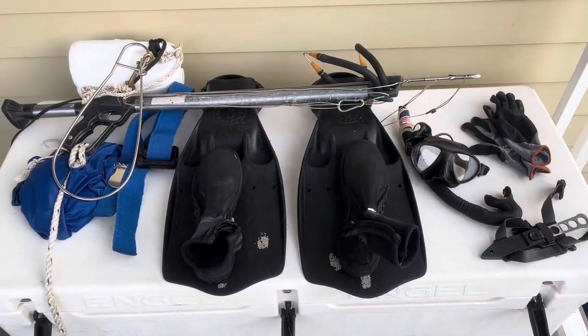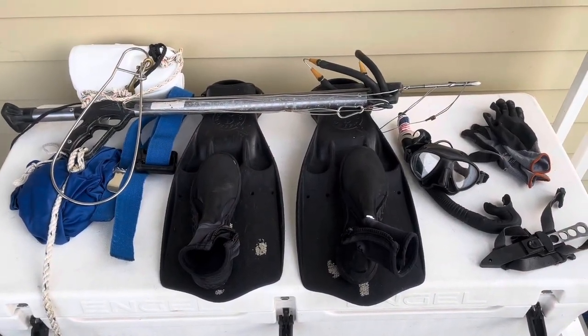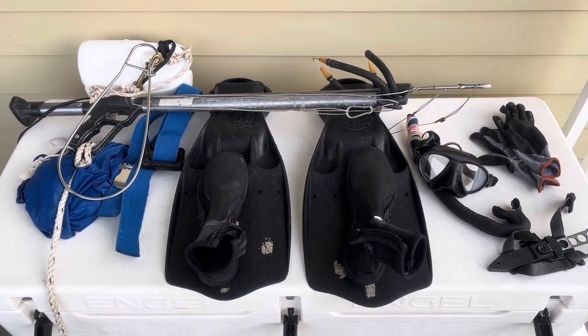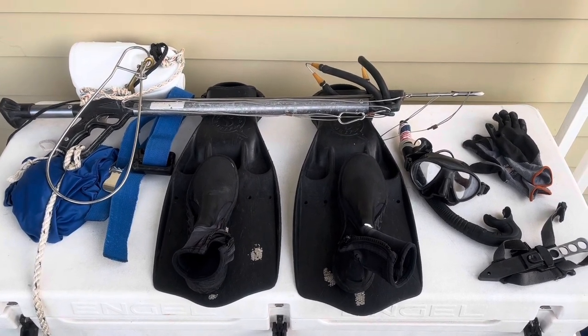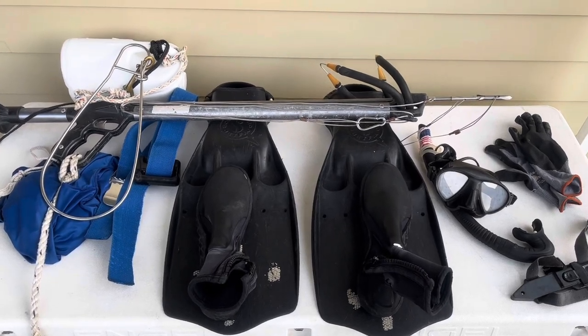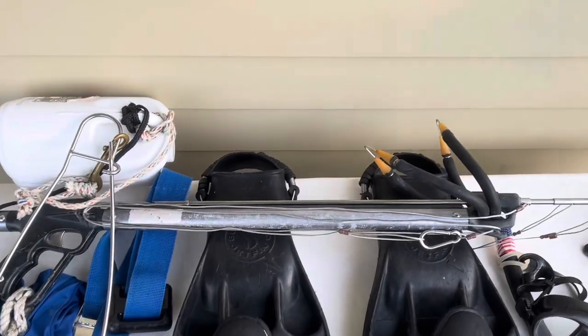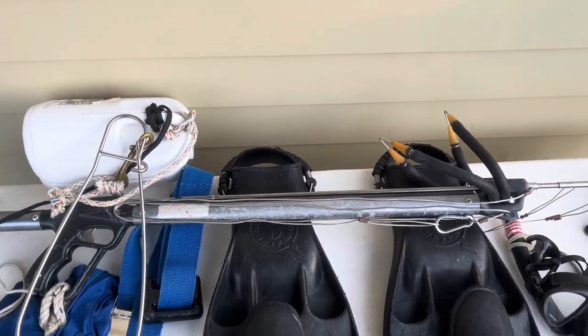So first, here's everything that I use — kind of a minimalist setup, but this is what I think is the minimum amount of stuff that you need. This is what I use for inshore, not offshore, spearfishing. First is the JBL 38 Special gun.